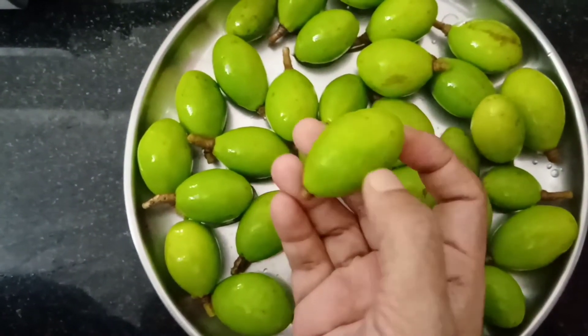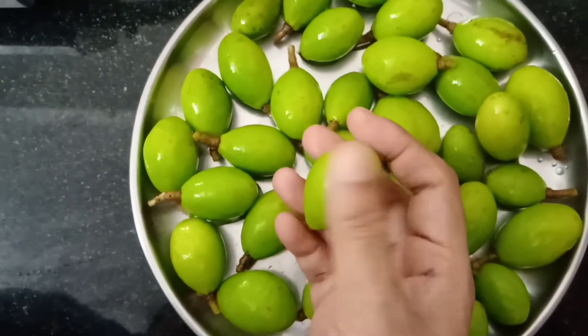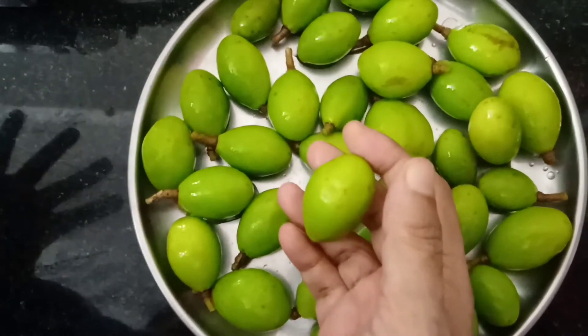We have to cut it. It is a natural plant. It has a big seed.